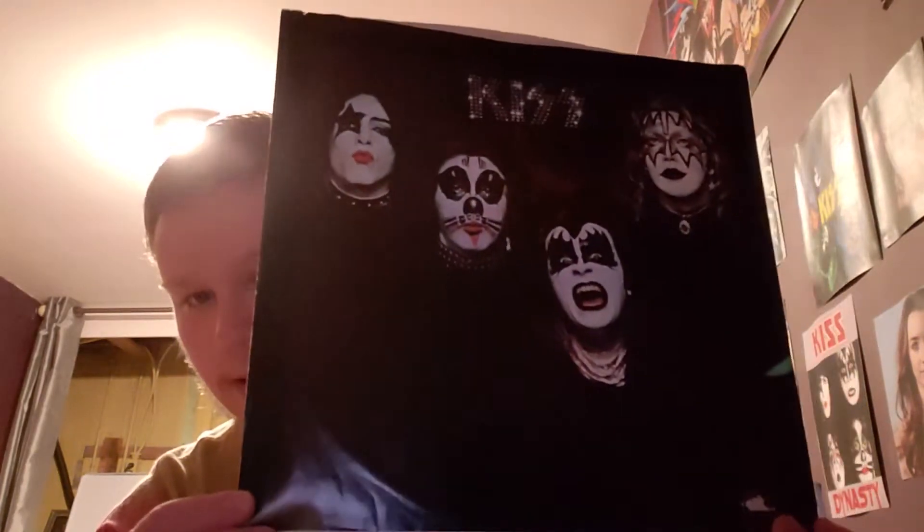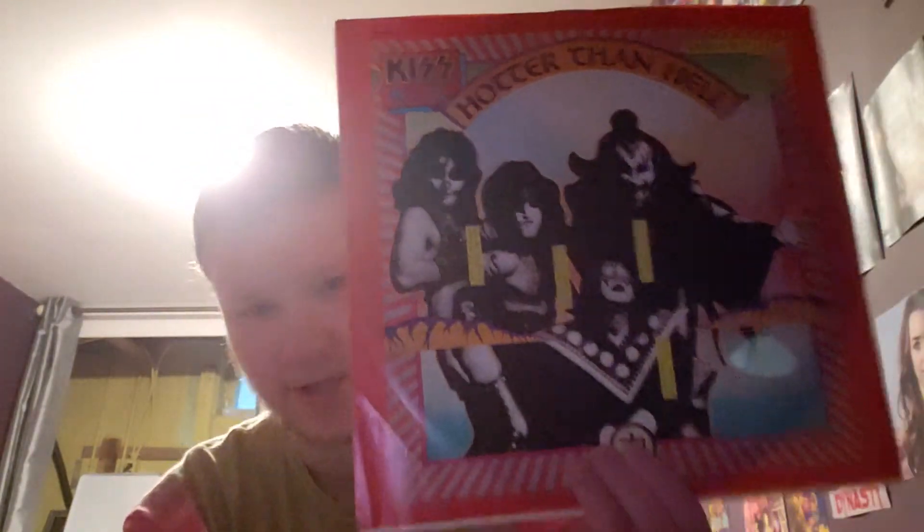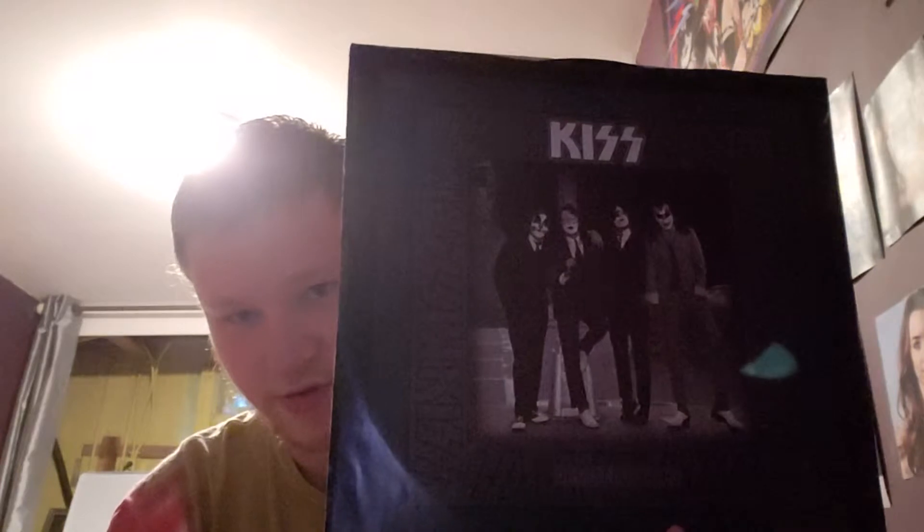I'm going to just say my favorite track on each album for people who haven't seen my reviews. For this album, my favorite track is Love Theme from KISS, the instrumental. My favorite track on the second album is Mainline, which is a Peter Criss song. And my favorite track on the third album is Getaway, which is also a Peter Criss track.